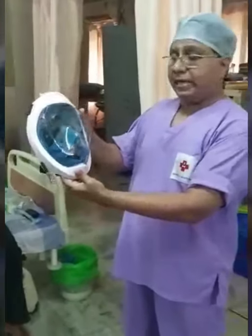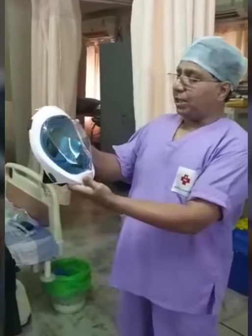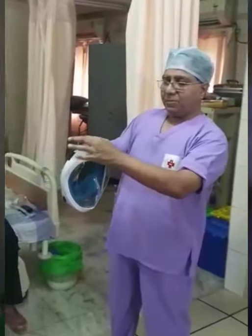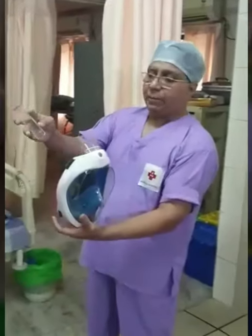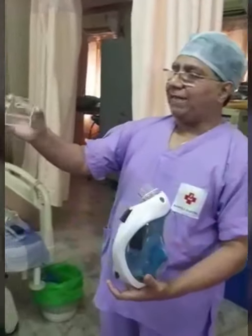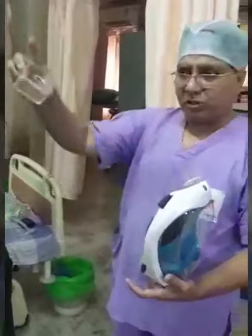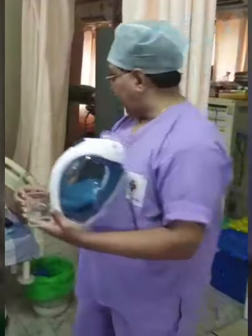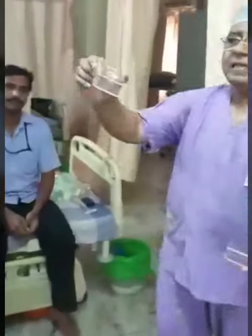Now, I am going to explain how we can use an ordinary snorkeling mask. This is a snorkeling mask provided by the Decathlon company. It comes with a fitting here, which you can easily remove. What I have made is two types of connectors to the snorkeling mask: one is a single port connector, and the other is a double port connector. Both have their own uses.